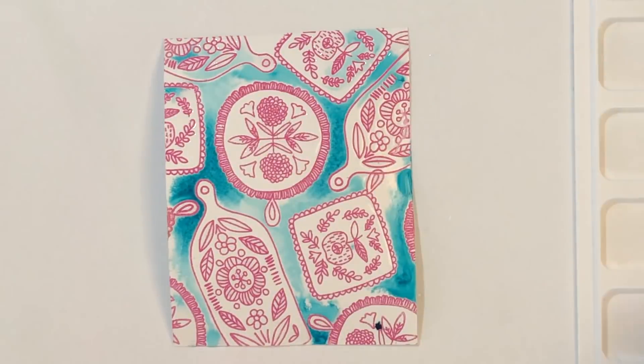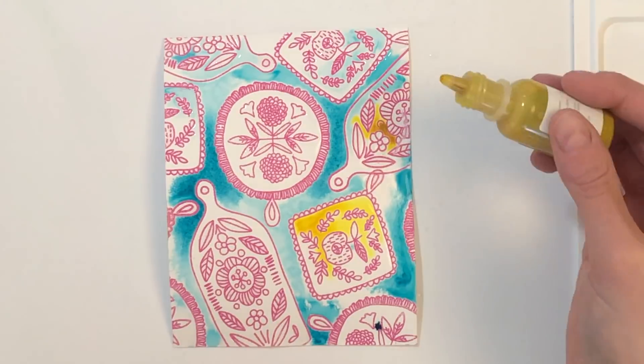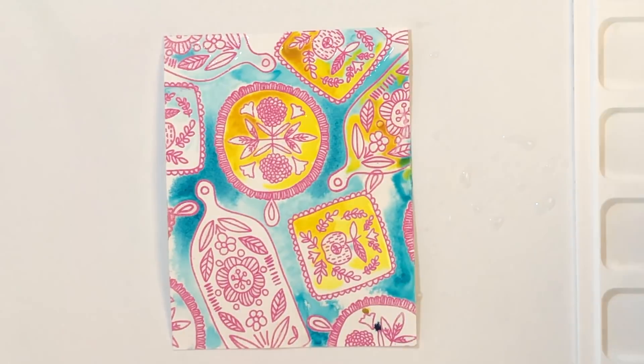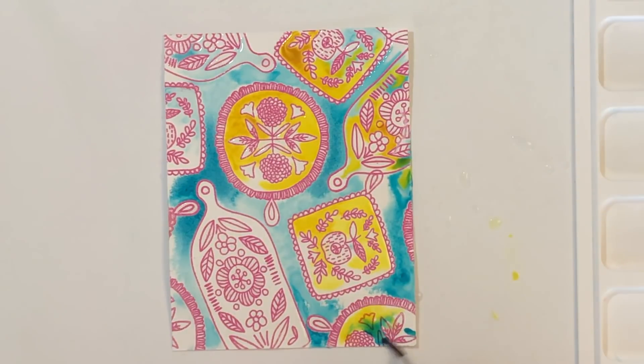Be mindful of the colors you pick for this technique because you don't have a lot of control of where they go, and you're going to have lots of mixing — which is kind of the beauty of it. Just make sure you're picking colors that don't mix and make mud, like red and green would. Don't pick those complementary colors.